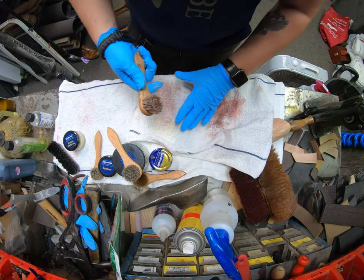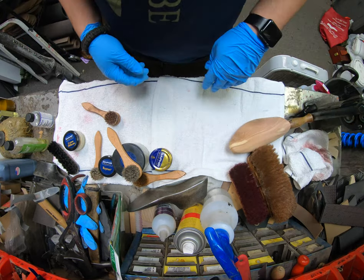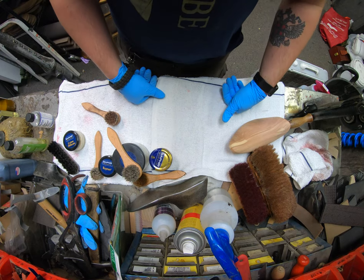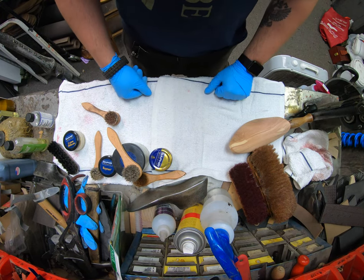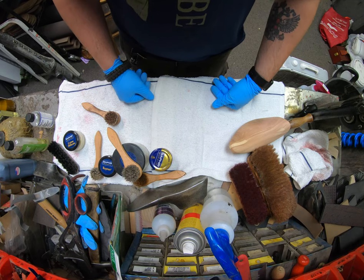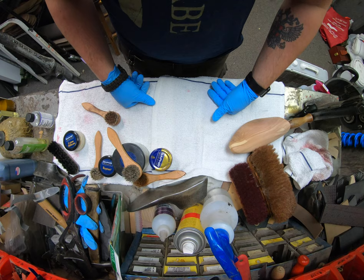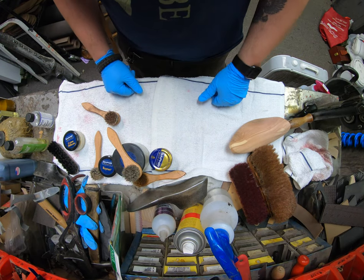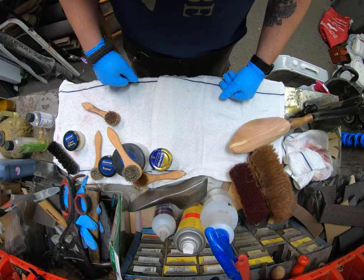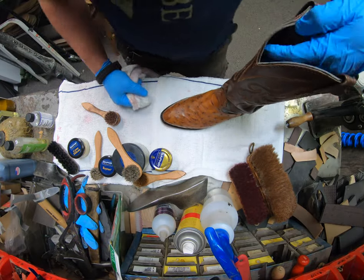Also, before things start to dry, grab your brushes and make sure you clean them off to get any excess cream, dirt, or polish off whatever brush you're using. As you can tell, it's wiping off some of that pigment that came off as well. This will help extend the life expectancy of your brushes greatly.